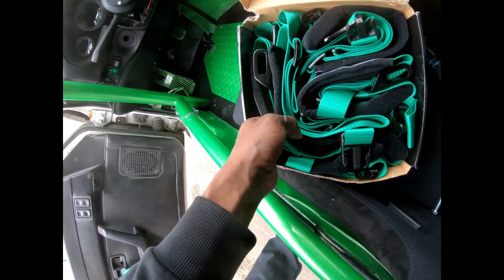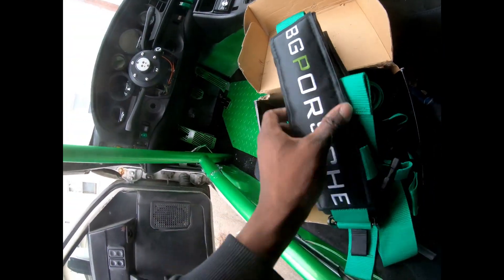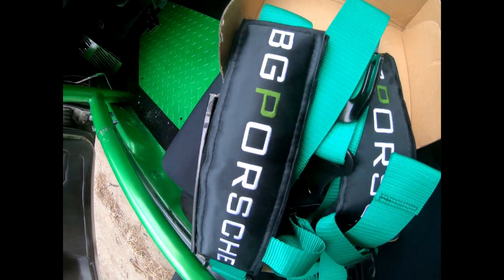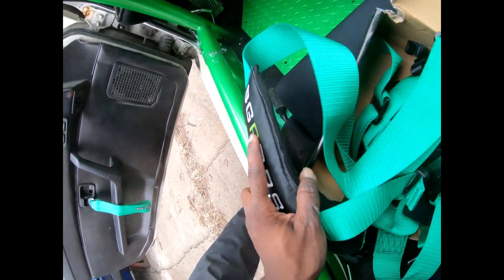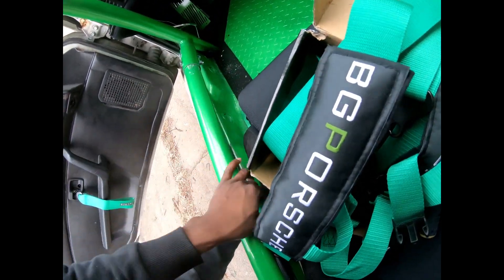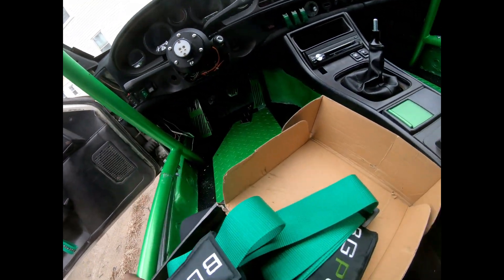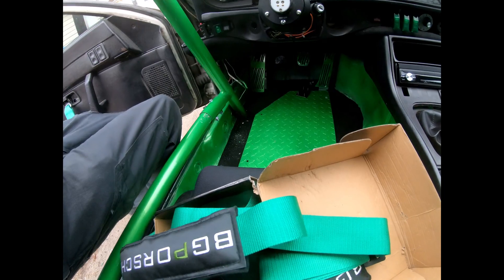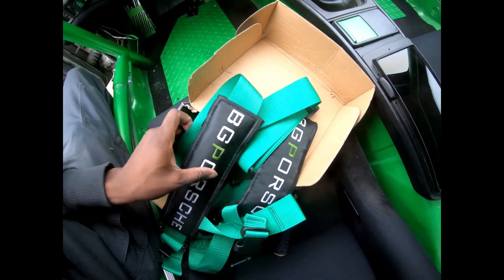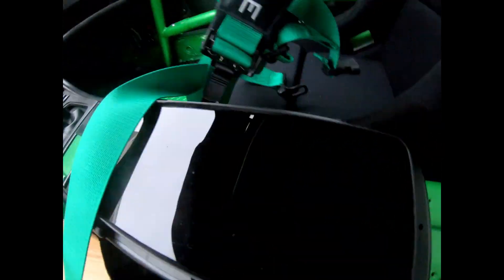These are SFI approved harnesses. I don't want to relay the brand, I got them custom embroidered to say this green, matching this green. And this green matching this green. You know, and the steering wheel green. So we have two different types of greens in this car. So it's not actually bad. I'm going to try and tie these, let's separate them first.